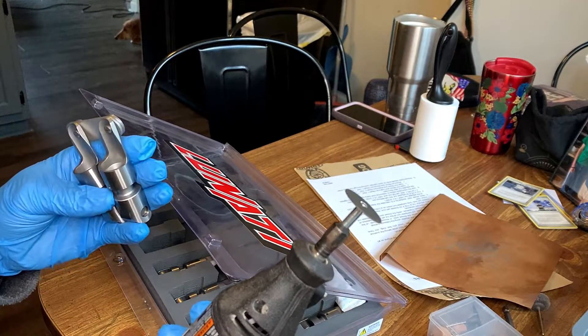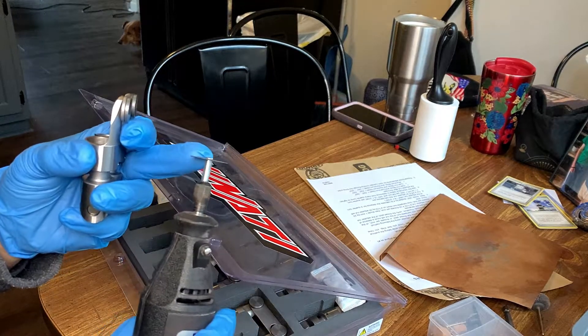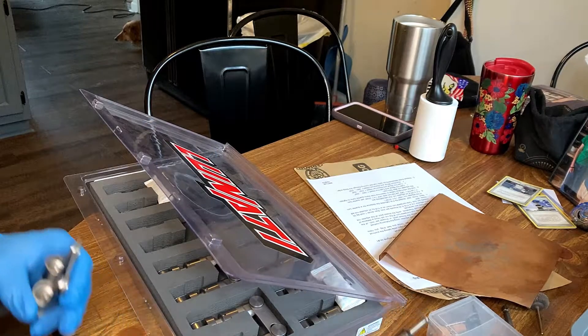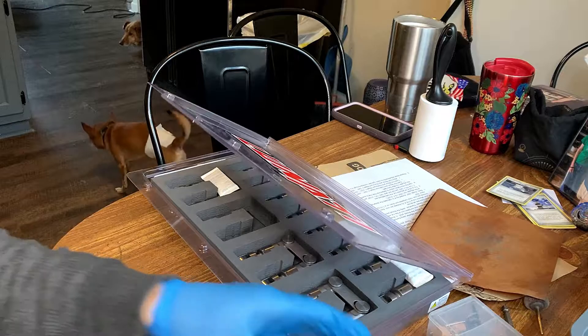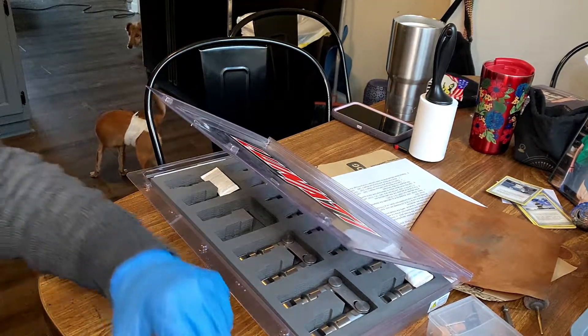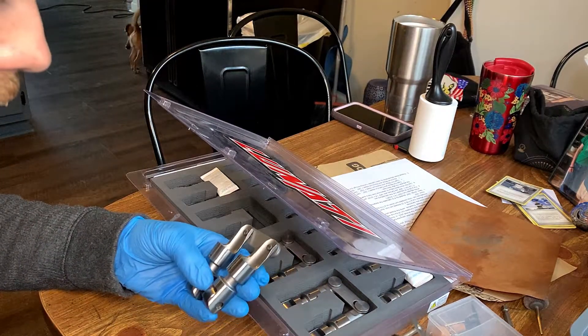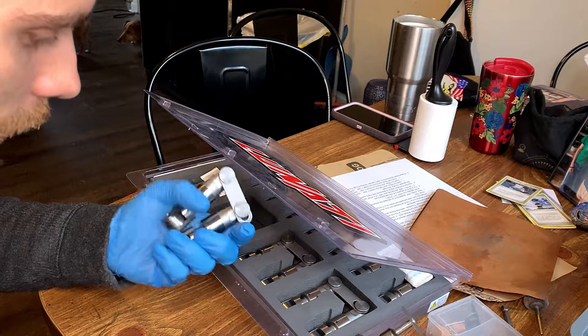I'm going to use a Dremel with a tiny cutoff wheel. I've done this before and it was pretty easy, but I used a smaller wheel this time. I think the previous groove was getting a little too much oil to the top end, which would lower overall oil pressure and the volume going to the main bearings. We'll see how this goes — just gonna start hacking on it.